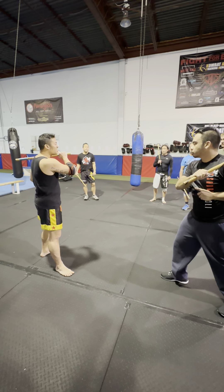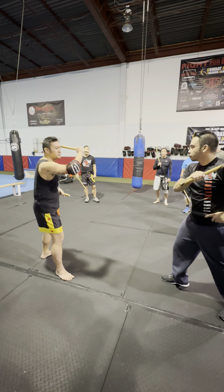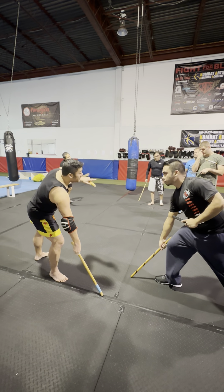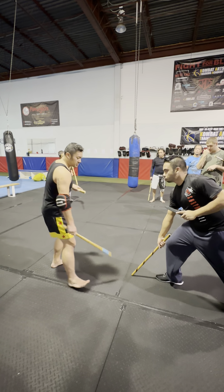Then here — one. And then we'll come back with our number two. So when our number two goes, we go all the way down to the ground, go number two, glue it to the ground here. Keep that weapon forward.